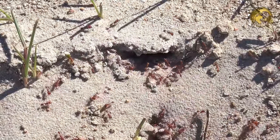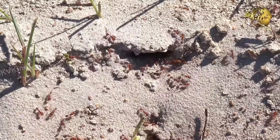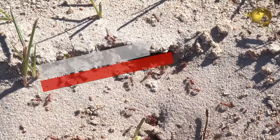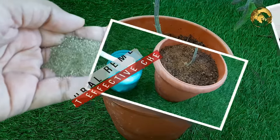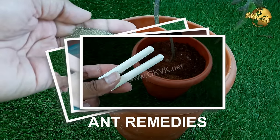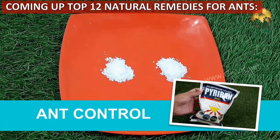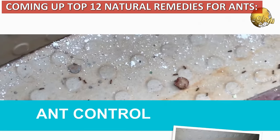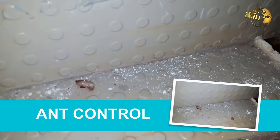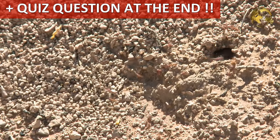Ants in your home and garden can be a big nuisance. It's really frustrating to have ants running around and they actually cause a lot of damage as well. Here are some of the organic and natural home remedies to get rid of ants in your home, the soil around your plants, and including plant containers. The most effective method I found is in fact a chemical which is 100% effective — this I shall discuss and demonstrate at the end of the video, and there's also a quiz question at the end.